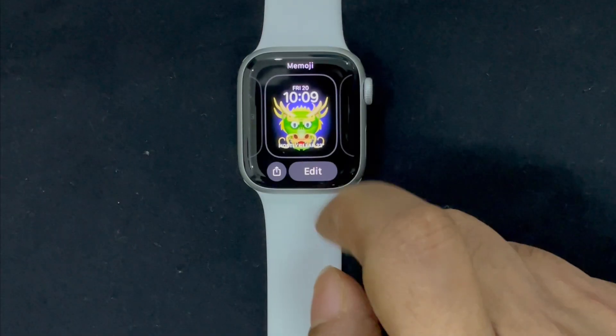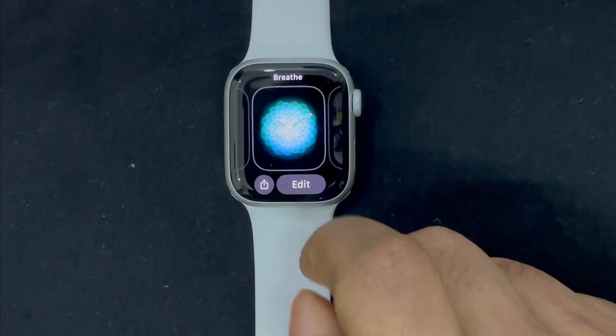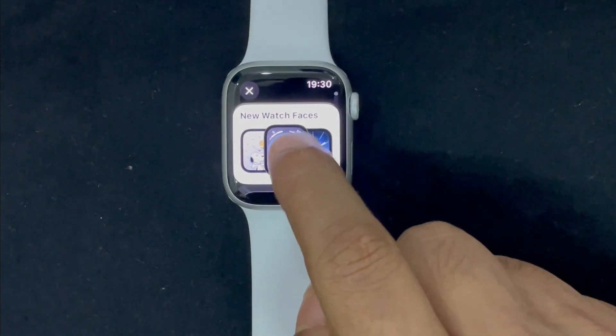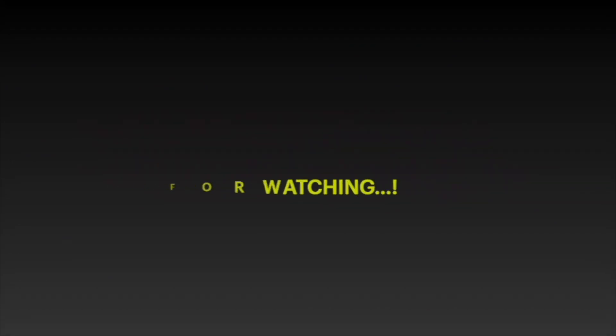And finally, tap on the watch face to bring it into action. And that's pretty much it. That's how you can easily change your Apple Watch face and customize it to your heart's liking. If you found this video helpful, do like and share it. And I'll see you in the next video with more such handy watchOS tips and tricks. Till then, stay safe and have a great time. Bye bye.